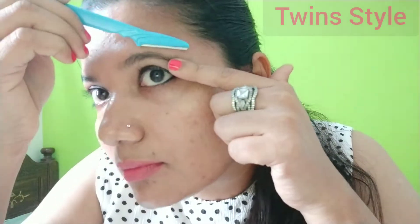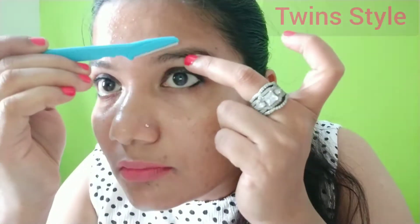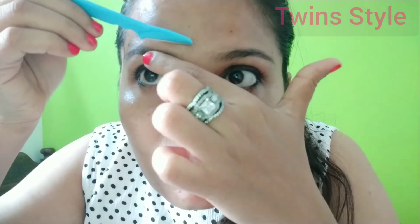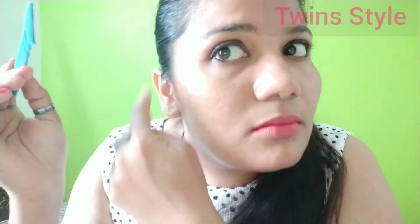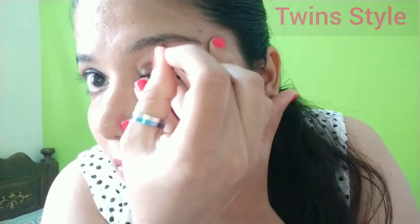Now we are going to shape the eyebrow pluckers. I will close my eyebrows. We will make it a bit more extra, a bit slower. We will shape our eyebrows.